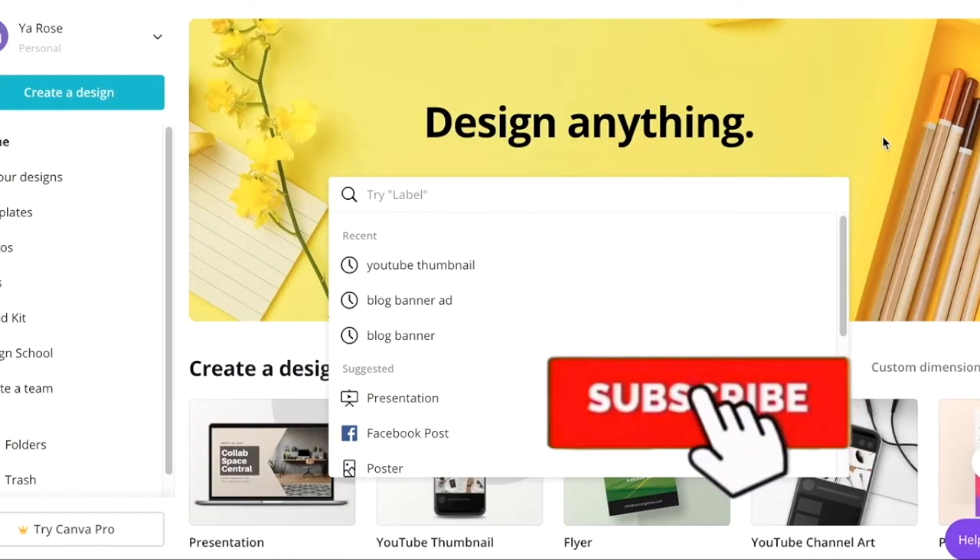In this week of entrepreneur life, you'll find out how I make labels at home. Don't forget to like, comment, share, and subscribe, and hit the notification bell so you know whenever I release a new video.